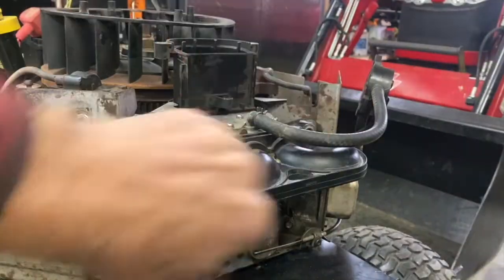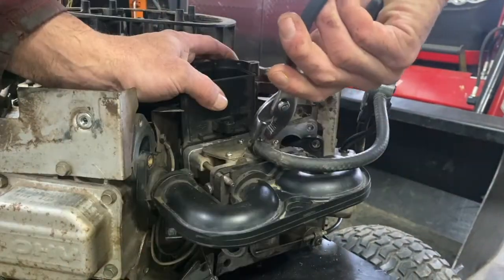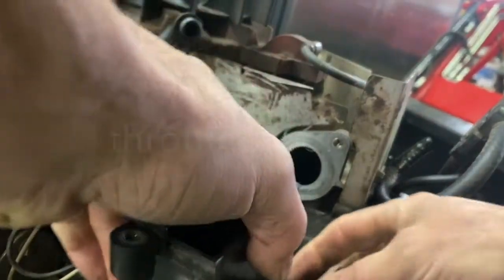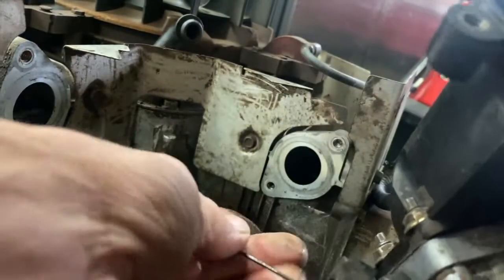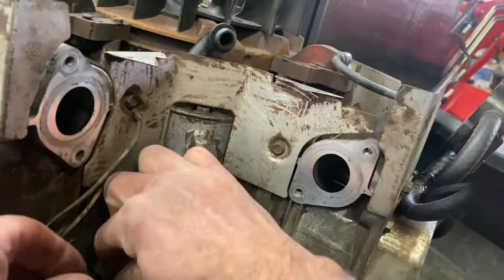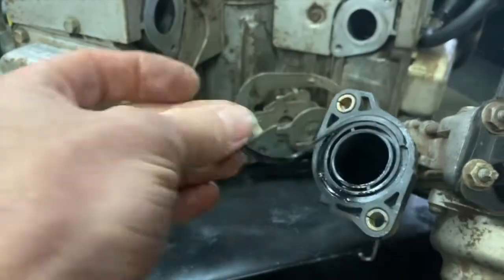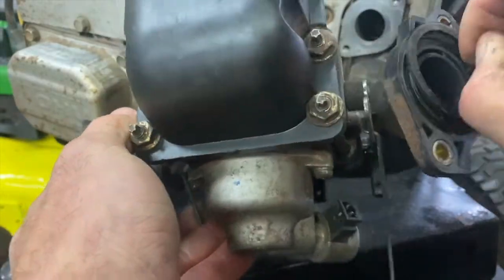I'm going to take these four bolts off here, put the fuel line off here, take the throttle off and the choke arm here. These gaskets are garbage — broken off and dried out. They're definitely getting new ones.